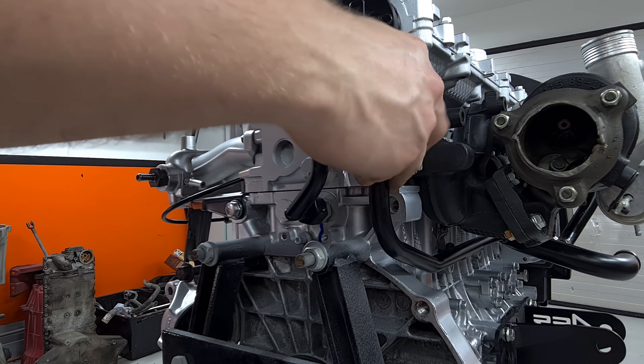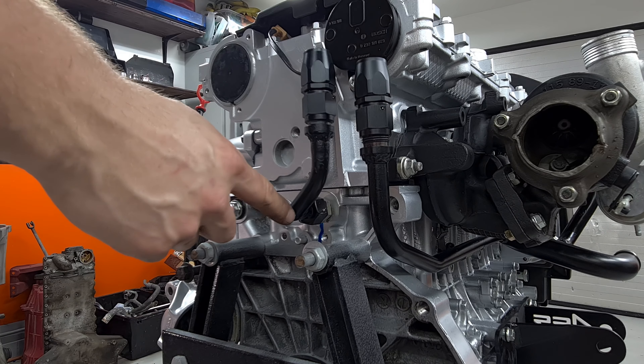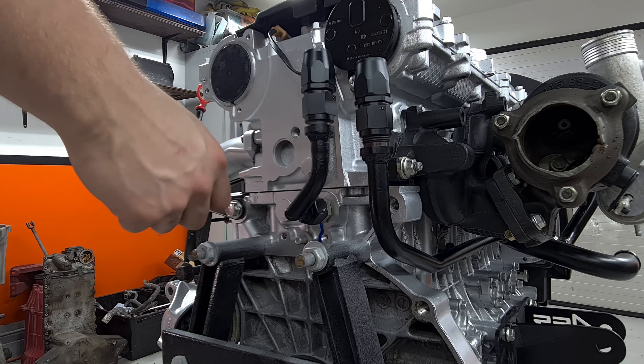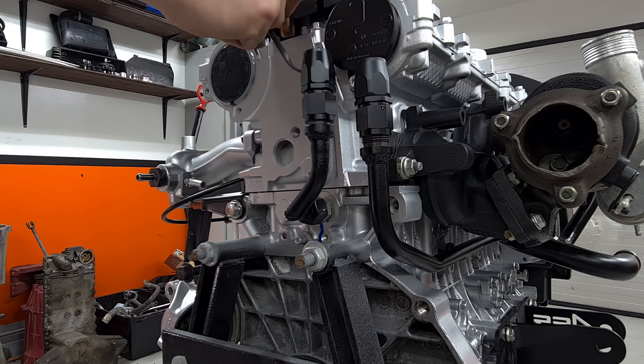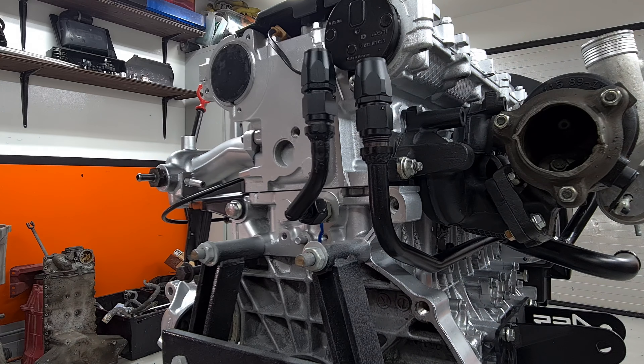I guess you guys can see where I'm going with this. Maybe we should put a 90-degree fitting on here and just flip this one over 90 degrees, so we got them coming out like that. But those are just minor details. This is kind of what I want — just some quick connectors on here. All right, let's move on.